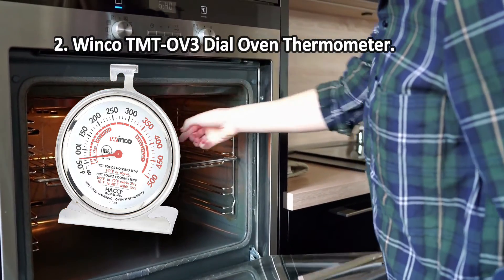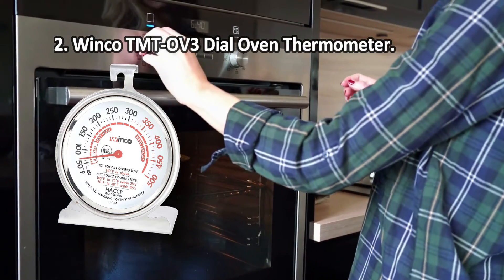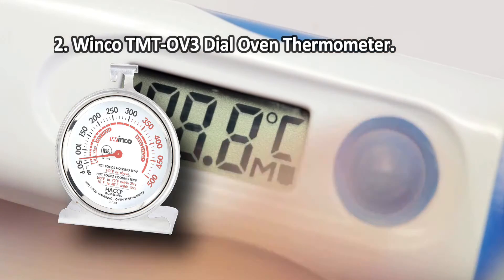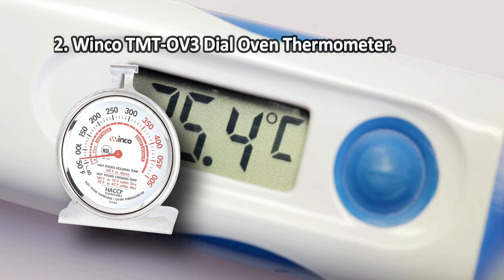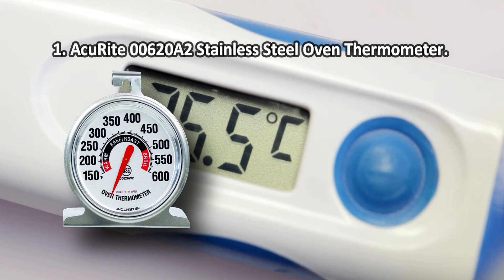At number two: the Winco TMT-OV3 dial oven thermometer. In addition to temperature marks, the scale is equipped with HACCP guidelines and indicators for various cooking methods — baking, roasting, hot holding, and more. The text is rather large and easy to read. If you are experimenting with slow cooking, this model is recommended, as it has informative tips on long-term roasting of meat for two to four hours while strictly adhering to the desired temperature. One drawback: the stand is very unstable.